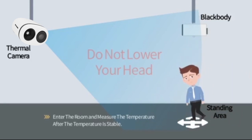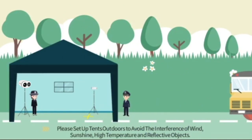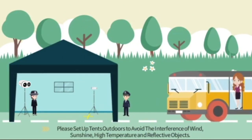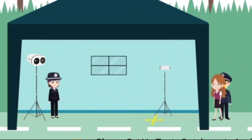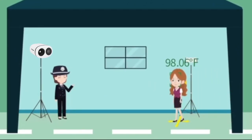6. Avoid measuring temperature when things are wet. 7. Be aware of abnormally high or low temperature readings.